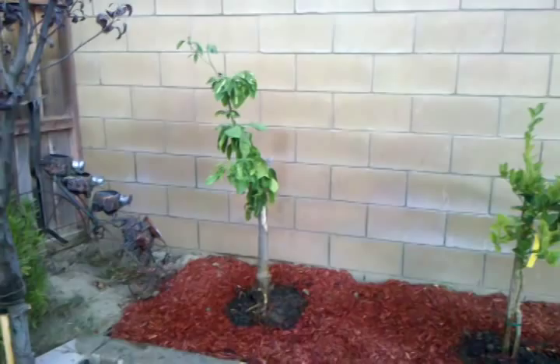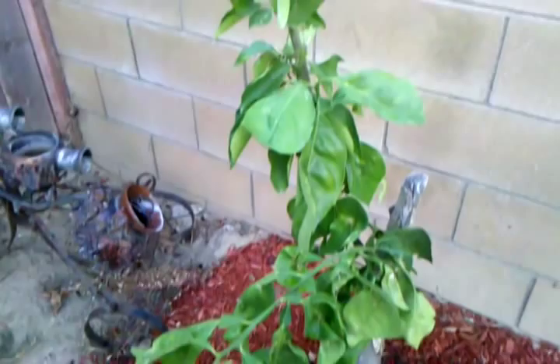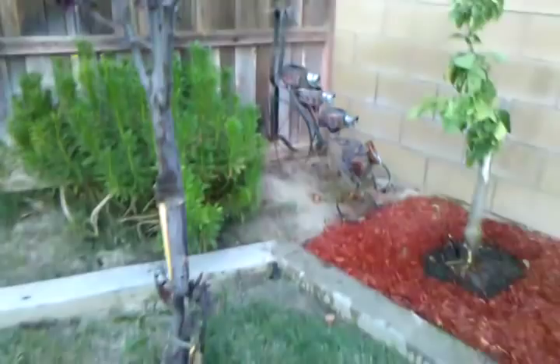Another rose bush. This is my key lime tree. This is a mysterious lemon tree — I know it's lemon because the leaves are really fragrant. It's either a Meyer lemon but I'm not sure; we'll see. It was just left here at this house when we purchased it.